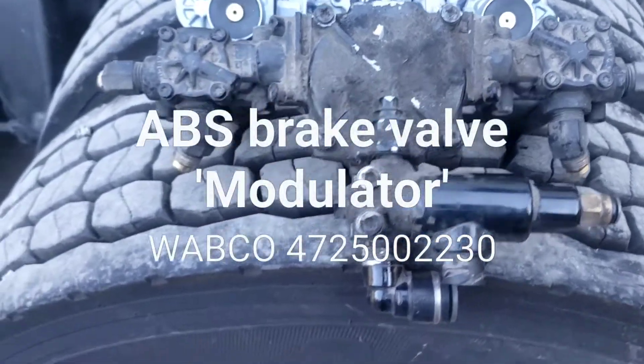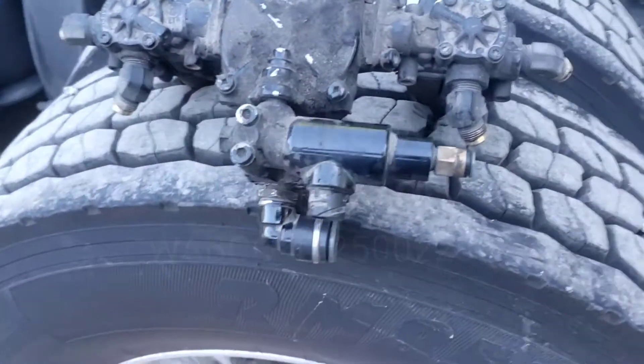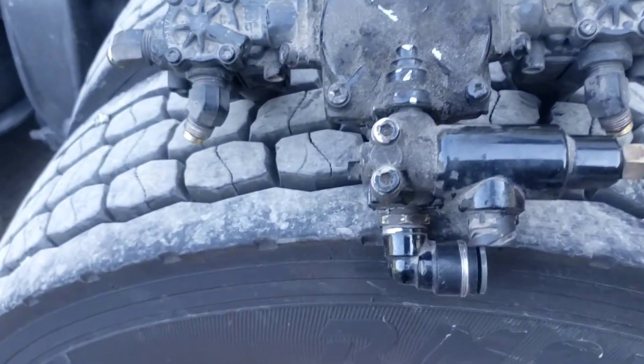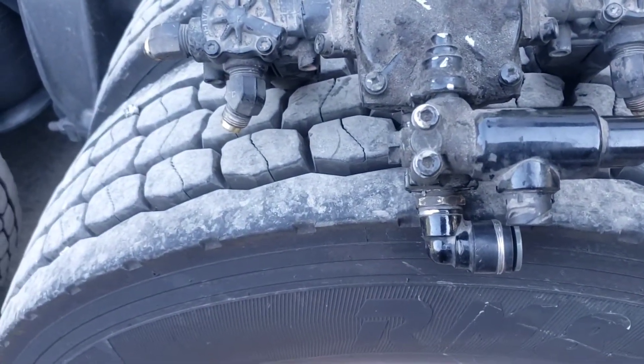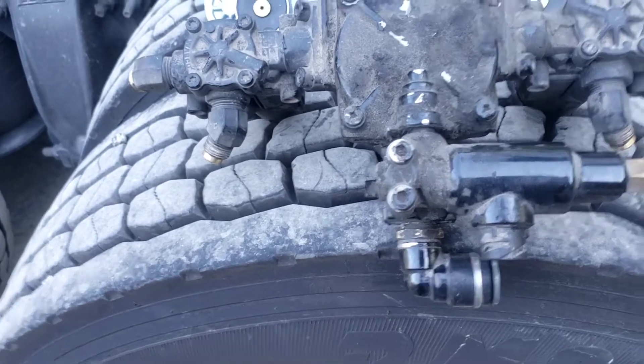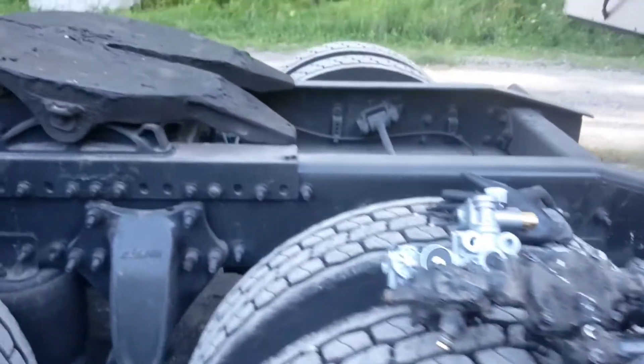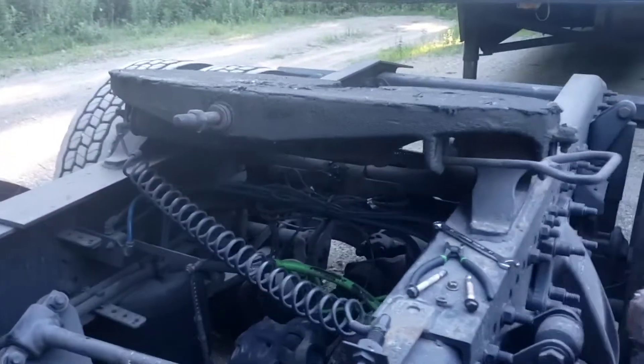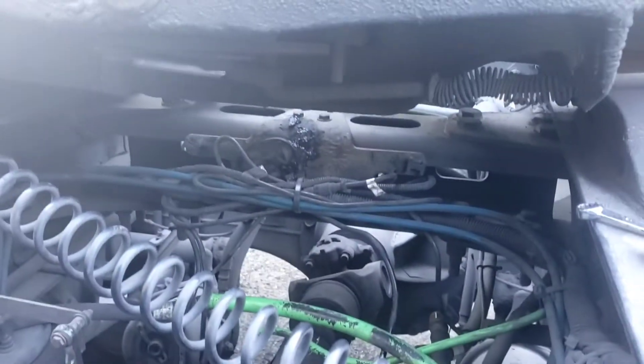Hey guys, this is AJ. In this episode I'm going to change the brake valve — also called the ABS modulator. This one is located right underneath the fifth wheel, right here.